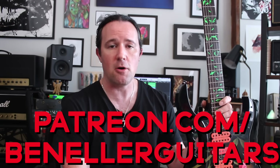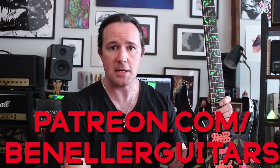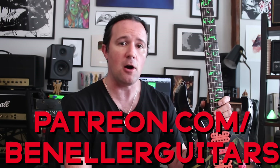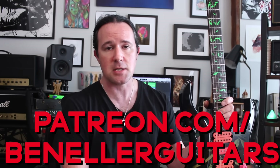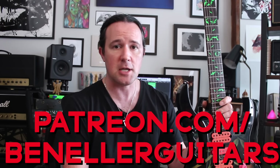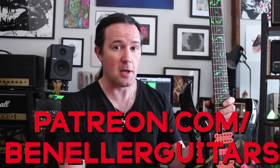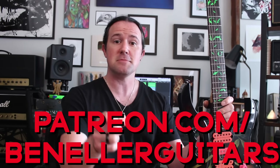Sign up today for access to all kinds of cool exclusive stuff like bonus videos, backing tracks, and so much more. This week, all of my supporters on Patreon, even at just a $1 a month level, everybody's going to get access to the guitar profiles I made to go along with these riffs and the practice tracks. I'm also going to be putting up the Axe FX 3 patch that I'm using, which sounds wicked. So don't delay, sign up today.